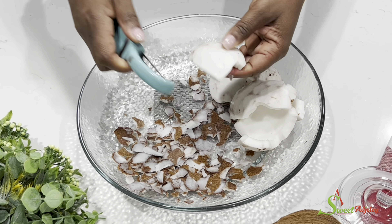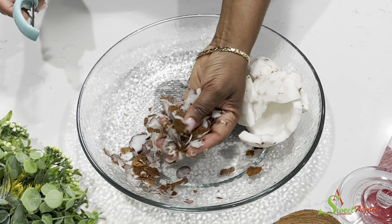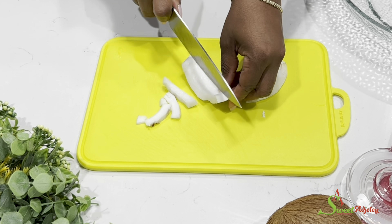And there you have it, we are all done. We're going to get rid of this and keep the part that we want. We'll then go ahead and cut it into smaller pieces to help our blender.